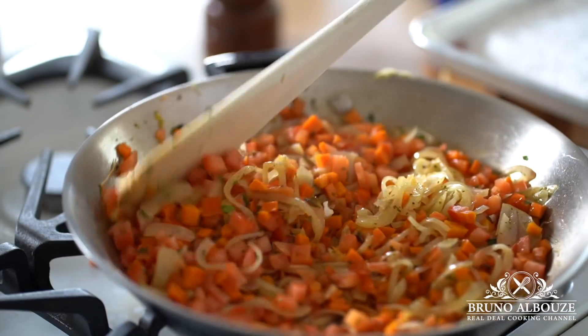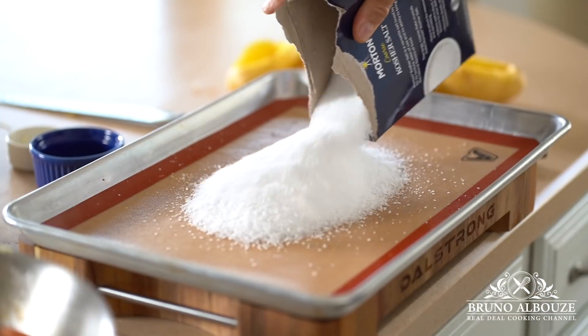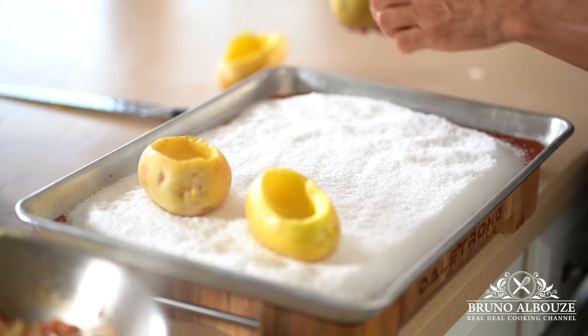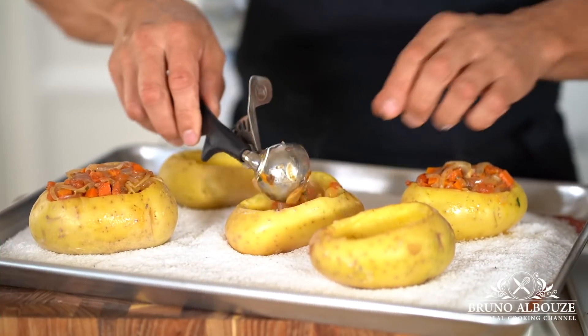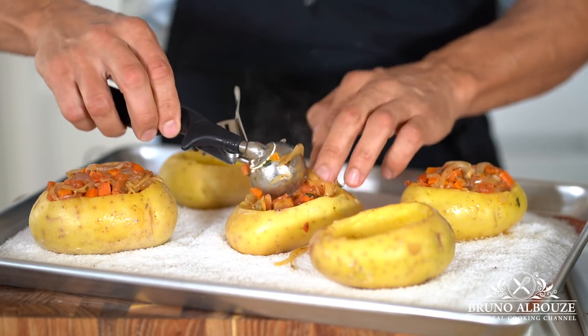Readjust seasoning and leave it to rest. In the meantime, I'm gonna turn on my oven and lay my potatoes on salt. Season with salt, ground black pepper and a light drizzle of olive oil. Stuff potatoes generously and bake at 325 degrees Fahrenheit, 160 Celsius, for 2 hours.